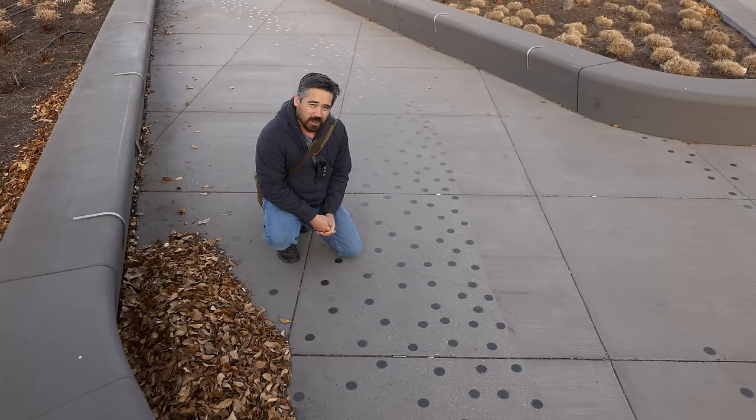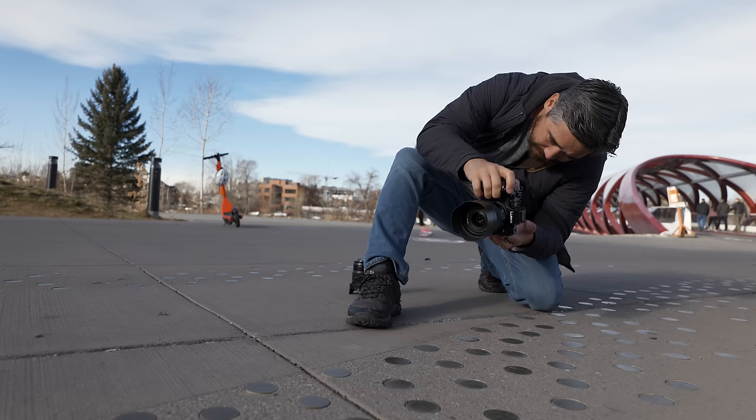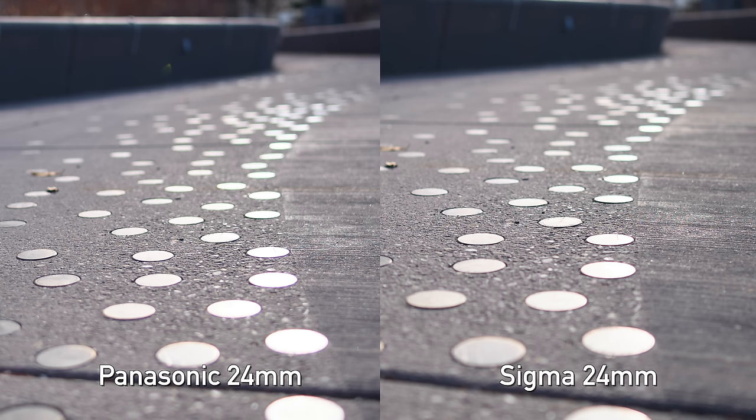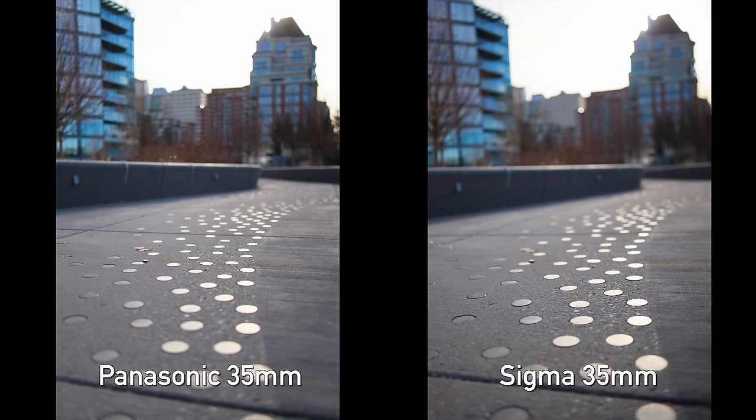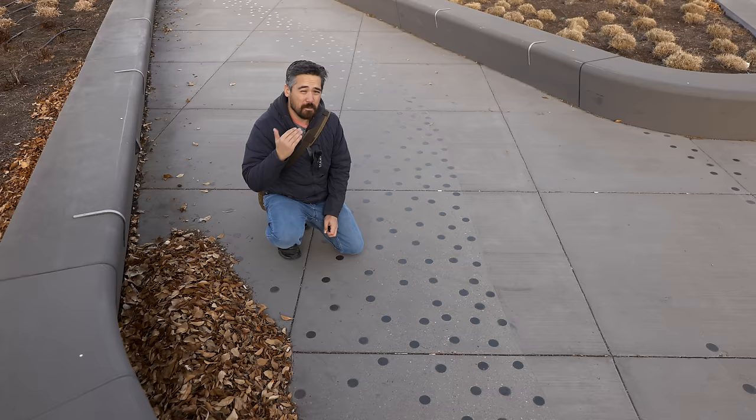Next we tested LOCA — Longitudinal Chromatic Aberration — where you get color fringes in foreground and background out-of-focus areas. This matters because it's hard to remove in post. We found some dots lit just right by the sun for a good test. For the 24mm, the Sigma showed slightly less LOCA than the Panasonic — though both were very minor and perfectly usable. For the 35mm, it was the exact opposite: the Panasonic 35mm actually did a little better than the Sigma. Again, both very minor and manageable. Overall, all four lenses handle LOCA quite well.